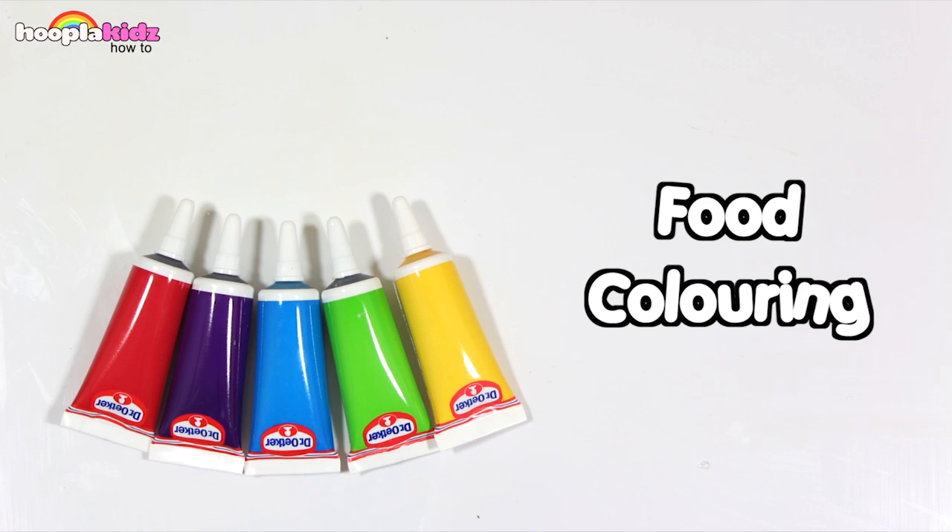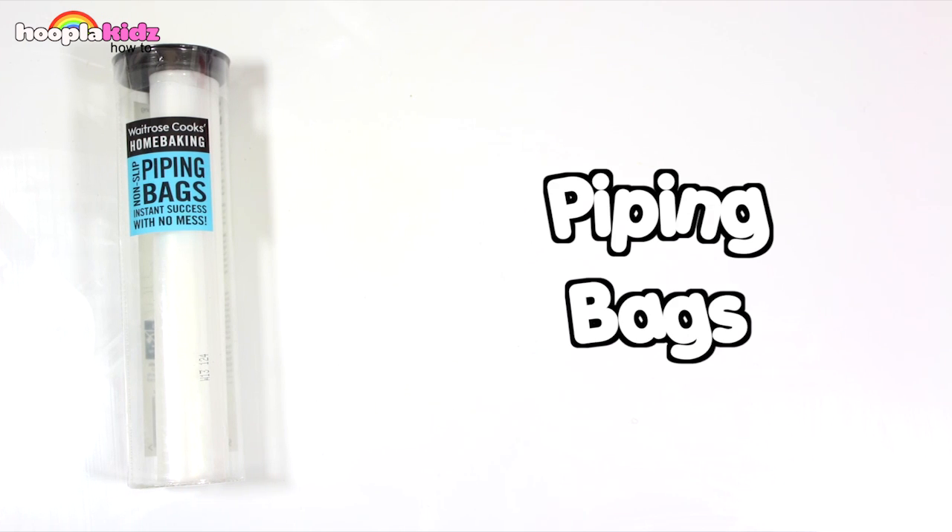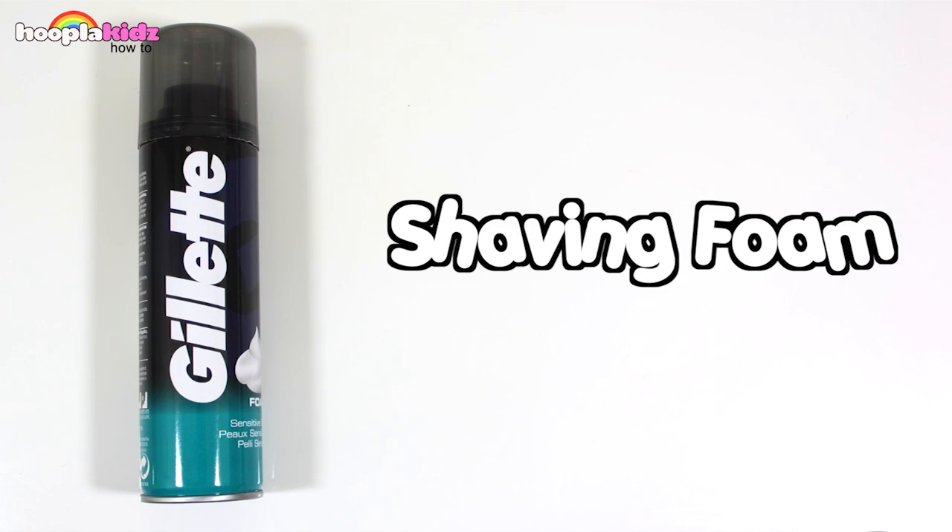For this you're going to need some food colouring, PVA glue, some piping bags and some shaving foam.